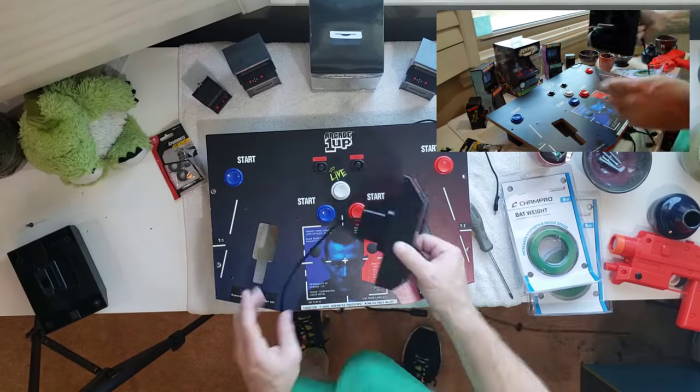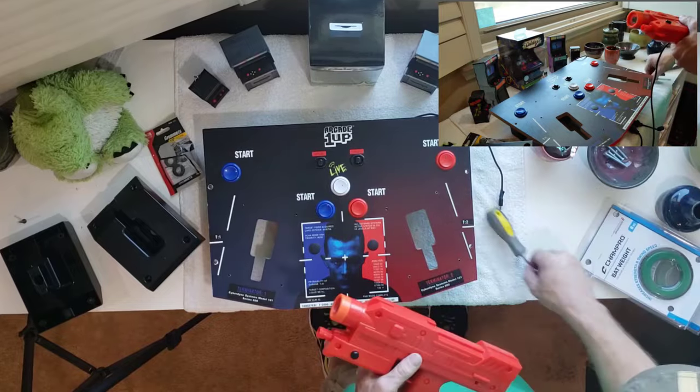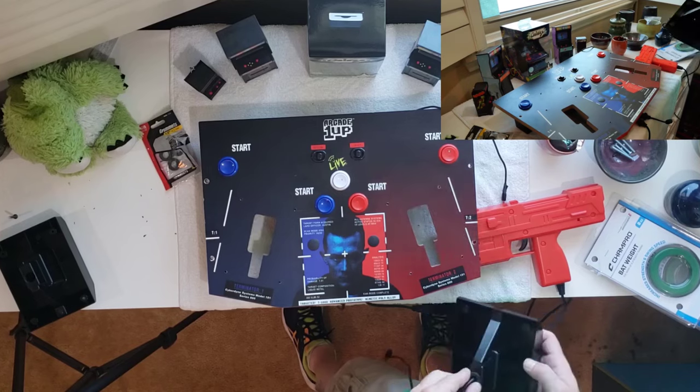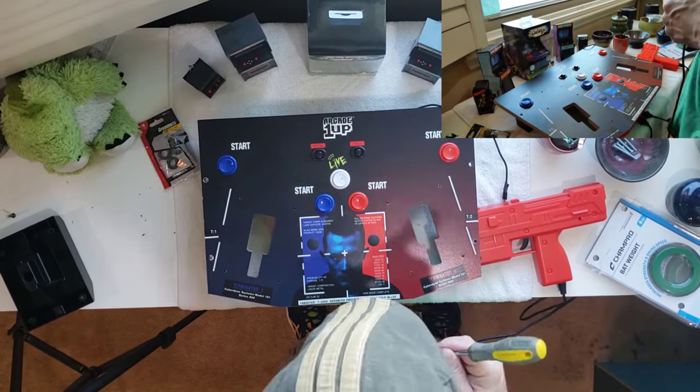For our next modification, I'll grab the red player 2 control and route the cabling from that gun into the hole we've made on our holster. Then we'll add the grommet to protect the cabling from the hard plastic hole on our holster, and protect the cabling from the friction of inserting and removing the controllers. We'll then start the process of reinstalling the holsters into the control deck.